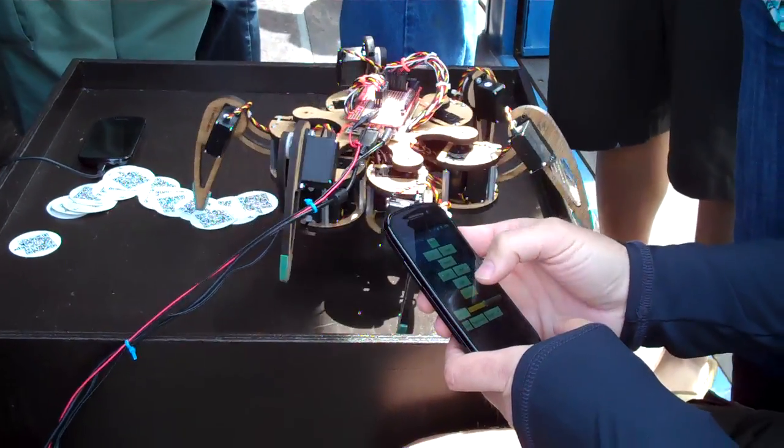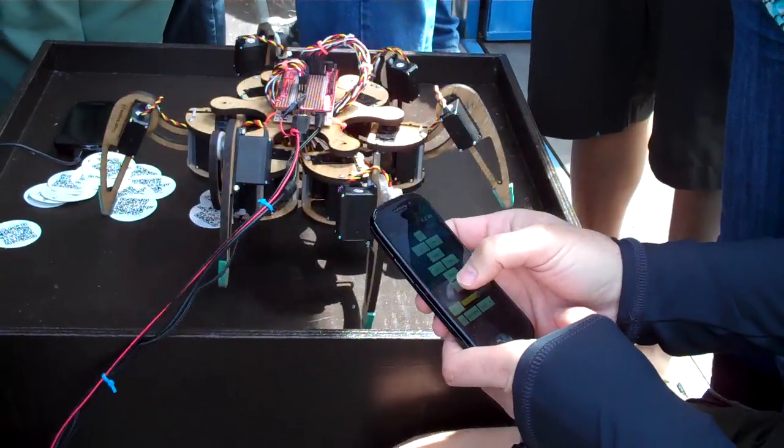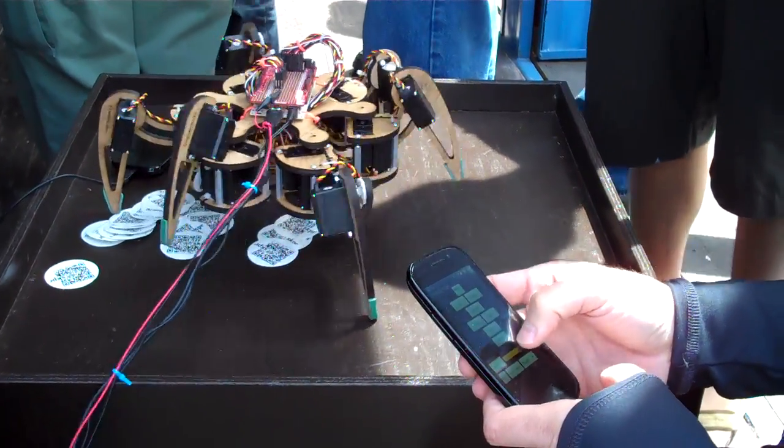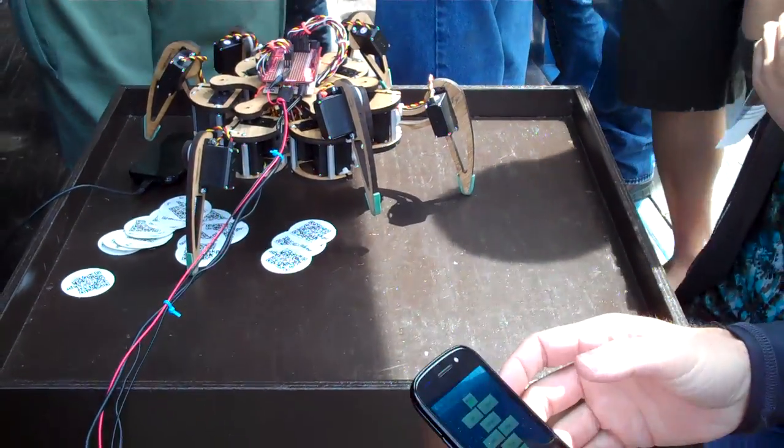Left. Right. Left. Right. Left. So this is our big one, and we have our little one over there. He's hiding out.